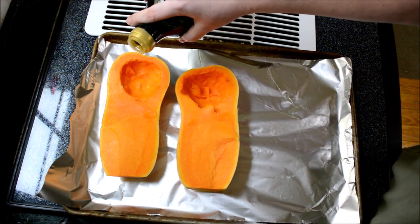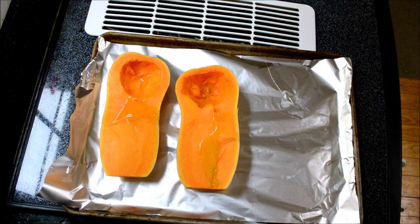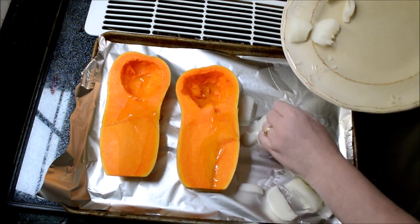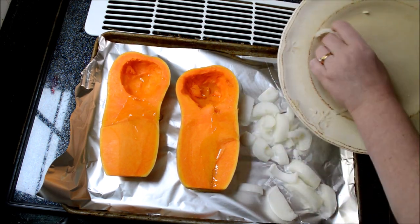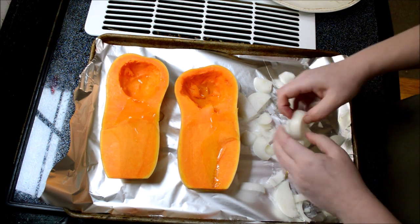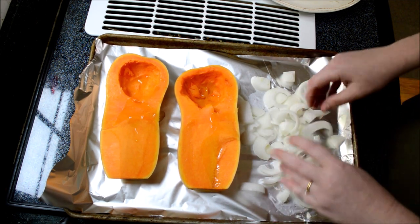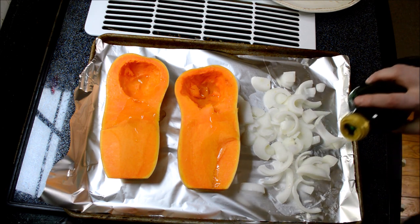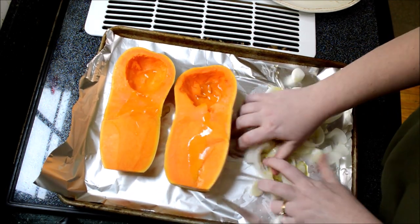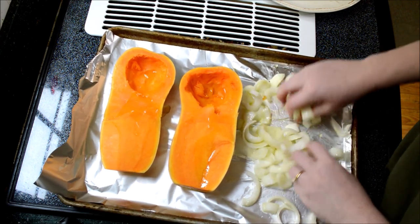We start out by just drizzling it with some olive oil, making sure you get everything coated. I've got two onions roughly chopped and I'm adding them to my cookie sheet, which I've lined with foil — truthfully just for easier cleanup. Try to separate those onions a little bit; they're going to add a lot of flavor to our soup. Give them a good drizzle with olive oil and get your hands in there so everything gets coated as best you can.